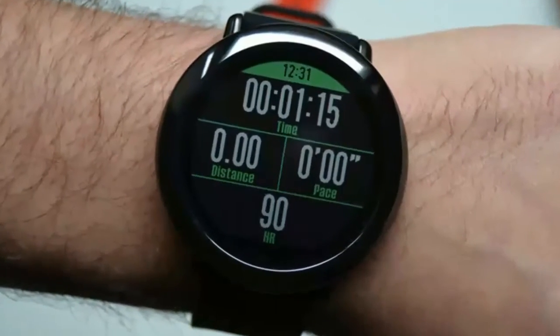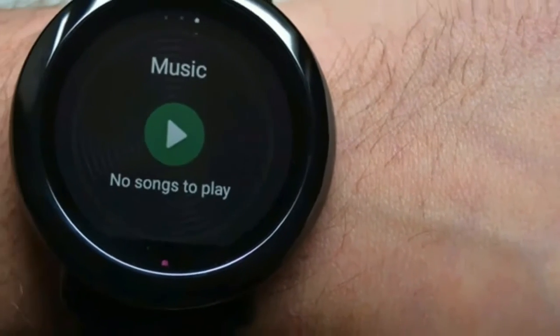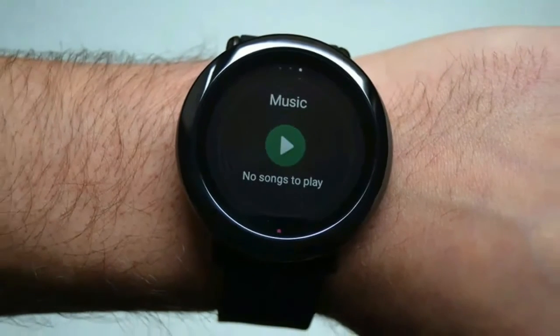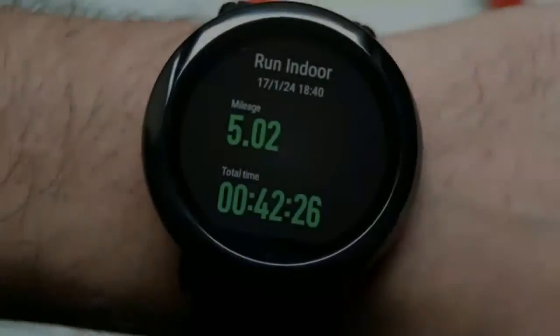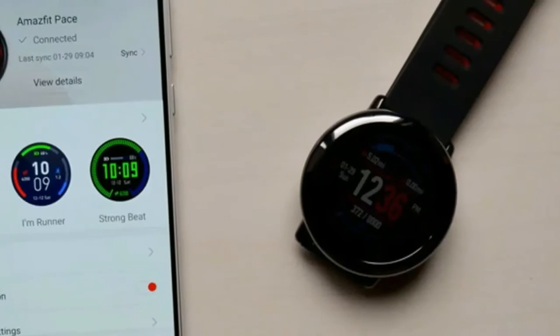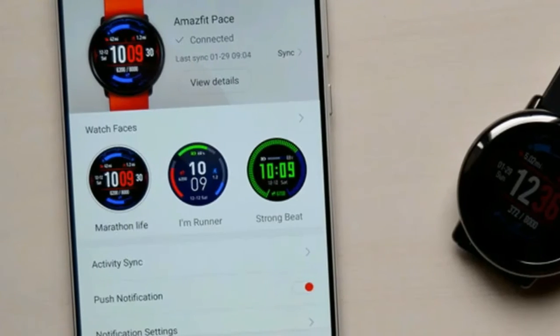The watch case also features a small physical button on the top right edge, which acts as a home button as well as a way to wake the device. Surprisingly, this small, inconspicuous button is actually one of the watch's main downfalls.